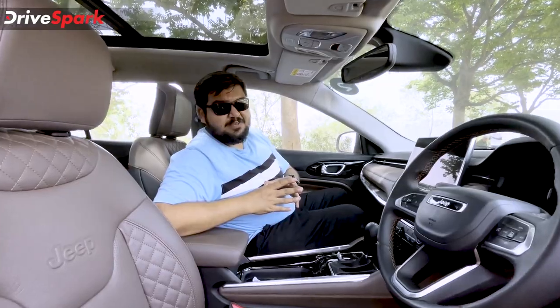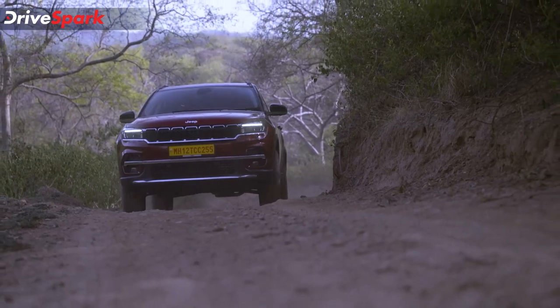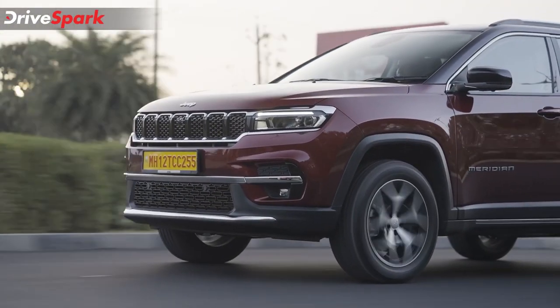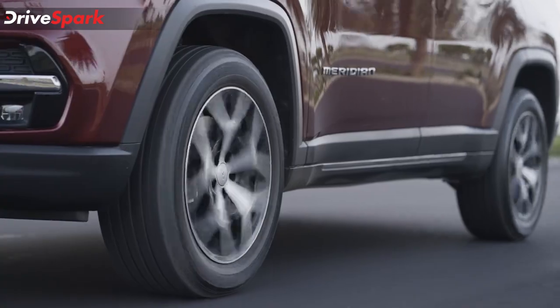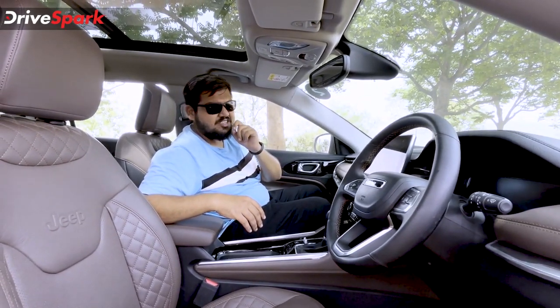Coming to the suspension and brakes, Jeep has got the suspension tuning on point. At lower speeds, the Jeep Meridian handles small potholes and bumps very well, and it does so gracefully at higher speeds too — I think the suspension is the best part of this car. On braking, Jeep has equipped the Meridian with disc brakes on all four wheels, delivering excellent bite and good progression.